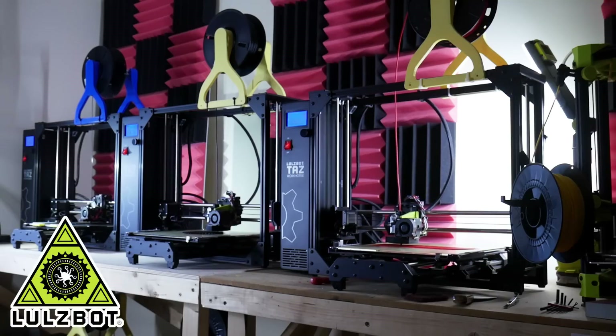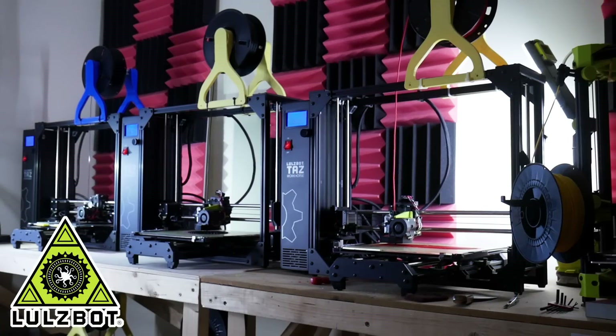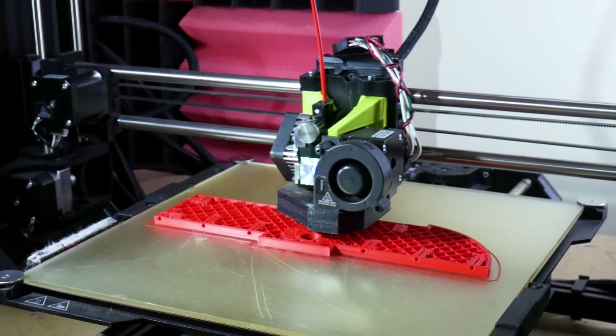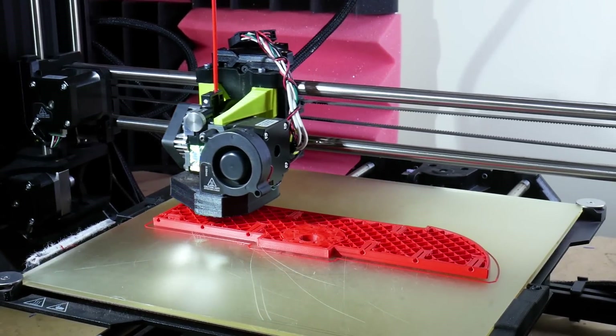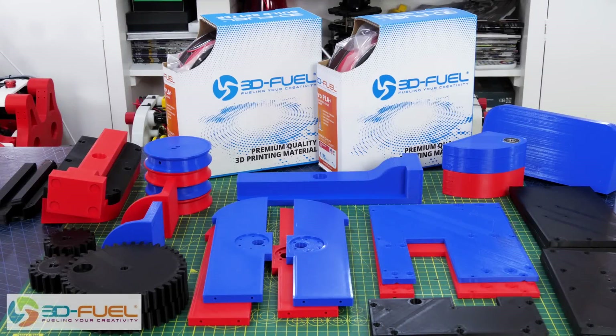Just a quick ad from my 3D printing sponsor — thanks to LulzBot for supporting my channel with 3D printers. And thanks to 3D Fuel for the filament for this project and lots of other projects, so check out my channel for more 3D printing projects and check out 3dfuel.com.